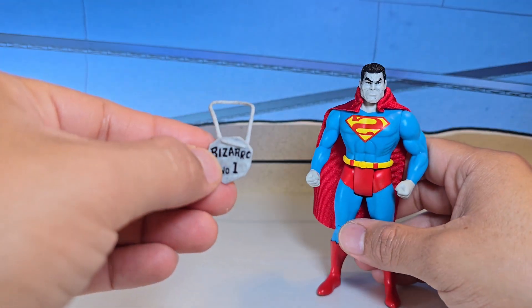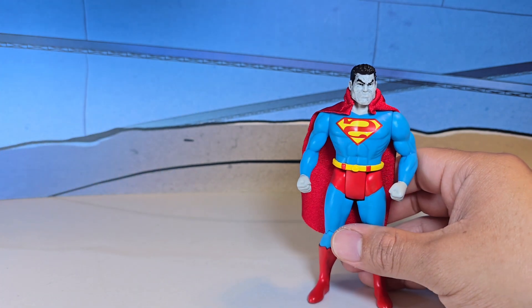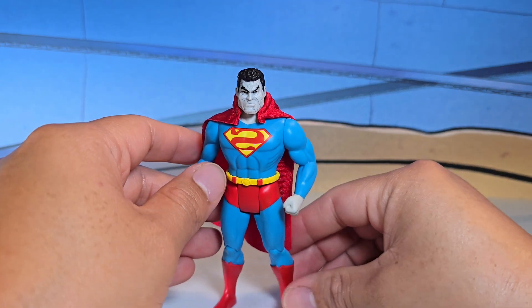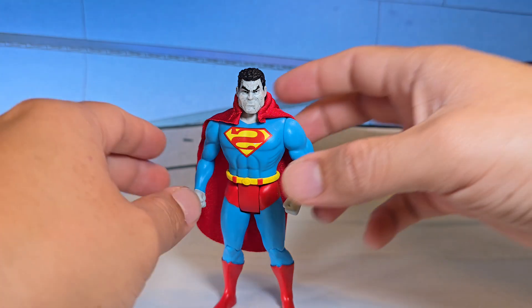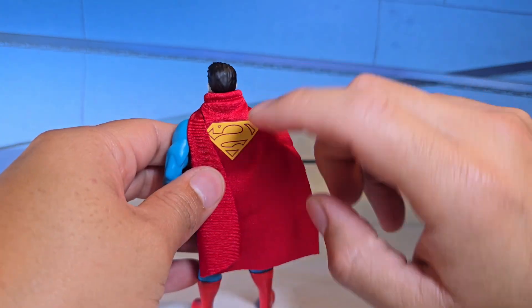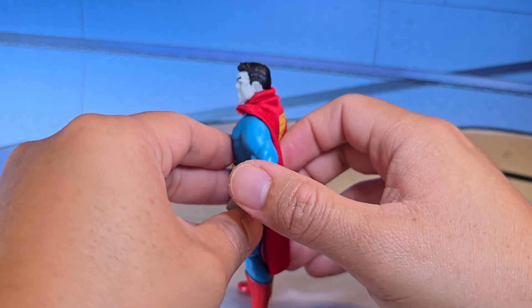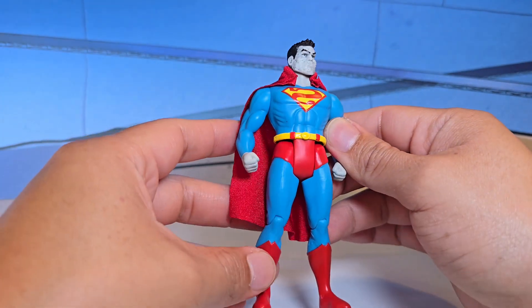I feel like everybody does this necklace, whether it's DC Direct or Mattel — they've all done this type of Bizarro. One thing at the beginning when they premiered him, the S was a regular S, and a lot of people were complaining. I'm glad they got that right — the S is backwards not only in the front but also on the back of the cape. McFarlane toys is listening to the fans.